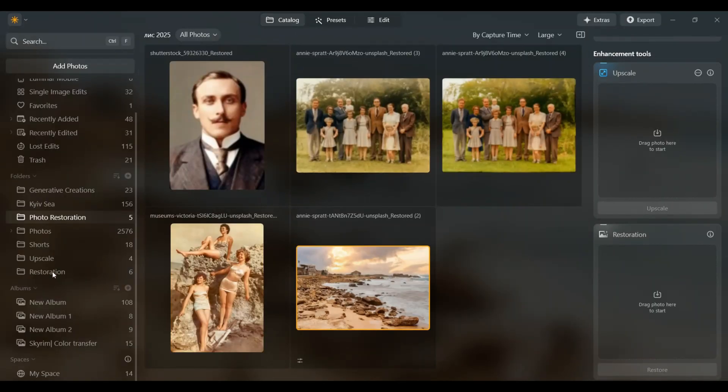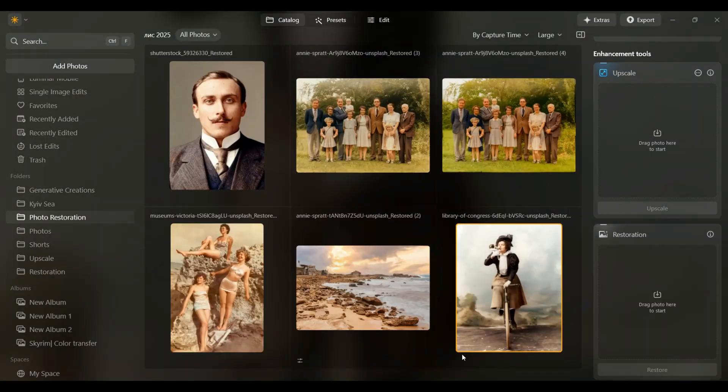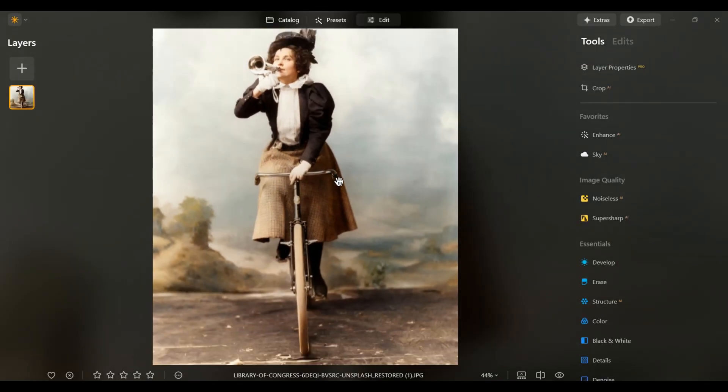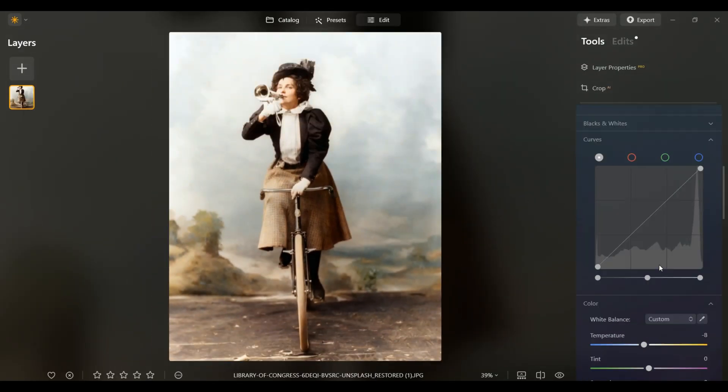And finally, let's try this portrait — such a unique image, I really want to see it in color. Beautiful and soft, though the jacket color was a surprise. I'll add a quick touch-up: just tweak the color a bit, apply auto-adjustments, and use Enhance AI to clean things up.